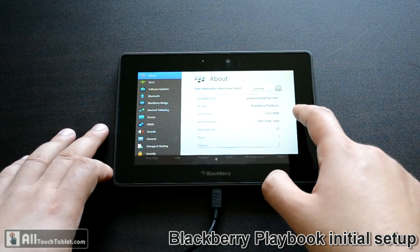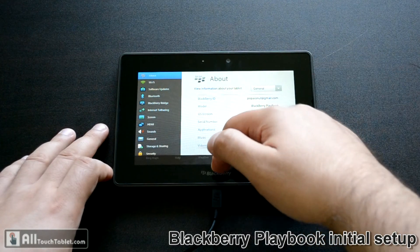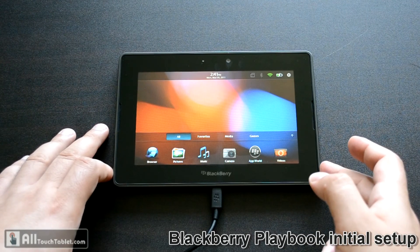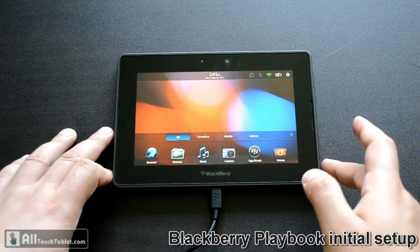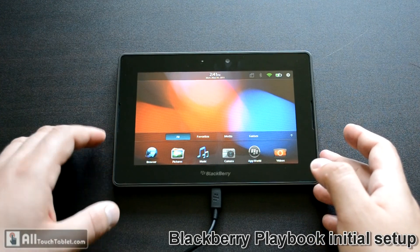And now this is the main menu of the tablet — my Blackberry ID, OS version, serial number, applications, music and videos. I'll be showing you a lot of videos about the Blackberry Playbook, so check All Touch Tablets from time to time and let's enjoy together this pretty good 7-inch tablet.